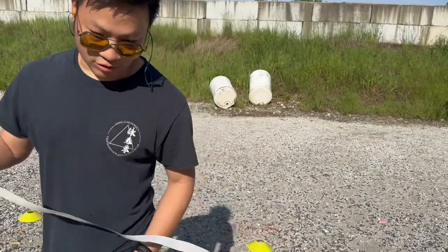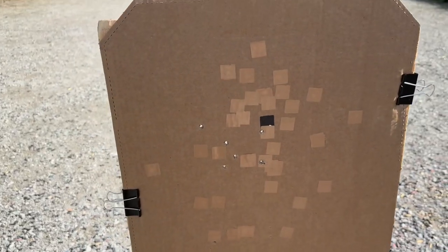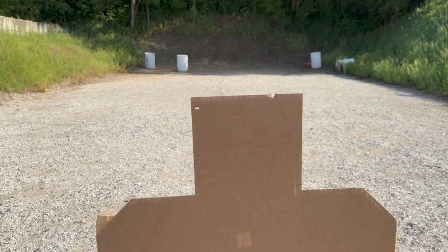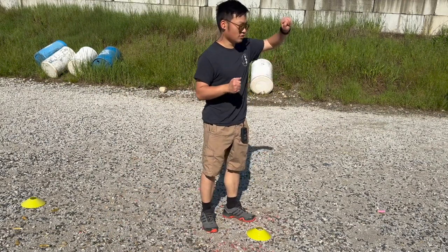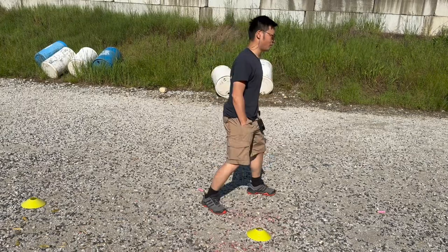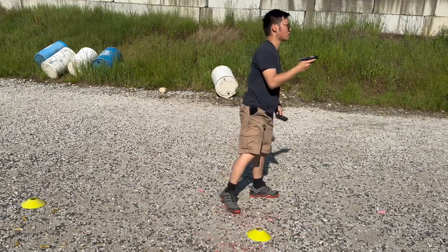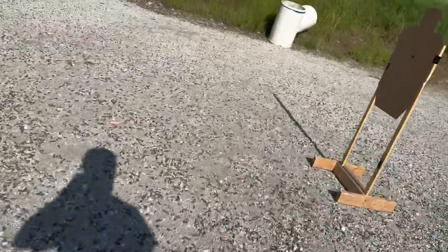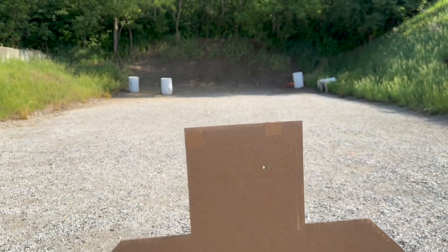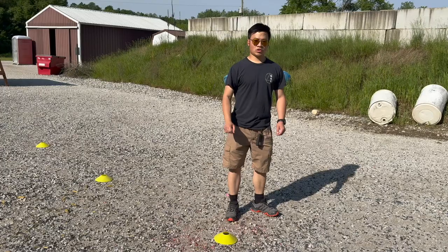Now at the three-yard line doing a classic failure-to-stop drill: two shots to the body and one to the head. Times: 1.98, 1.79, 1.92. Body shots are okay but on the head shot I missed — two were too high. I may need to aim a little lower on the head to counter the sight offset. On the next string, 1.76 and 1.91 — body shot is perfect, head shot is perfect, but I missed one. I think the recoil drove me too high. Overall good progress for the first time shooting this gun.